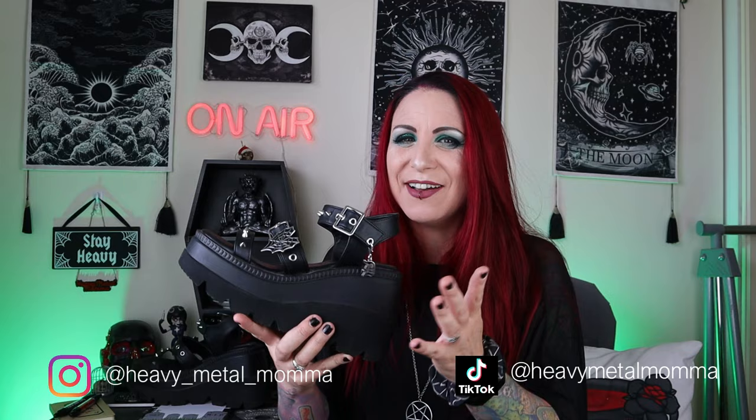I got these to wear to Download Festival. I didn't end up actually wearing them at Download Festival, but we'll get to that in a minute.